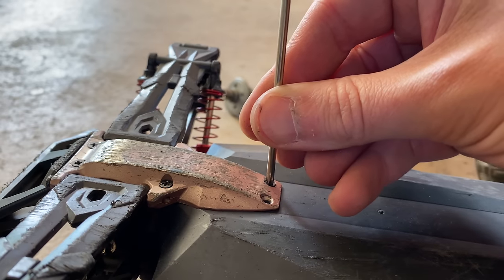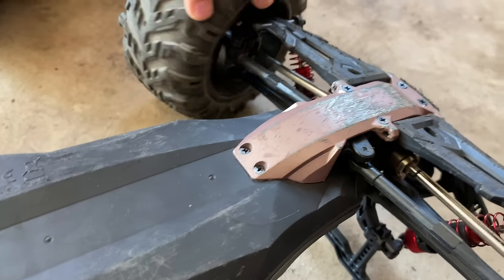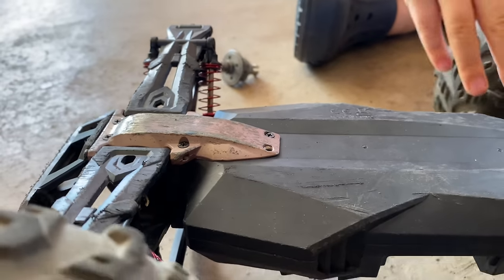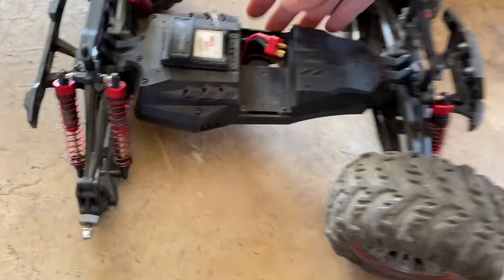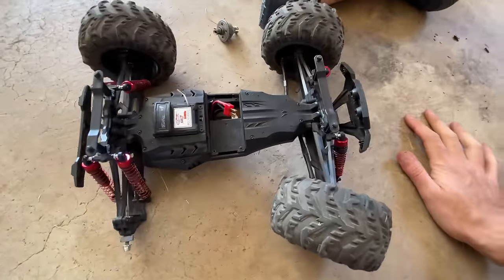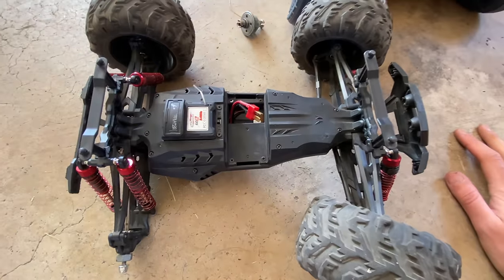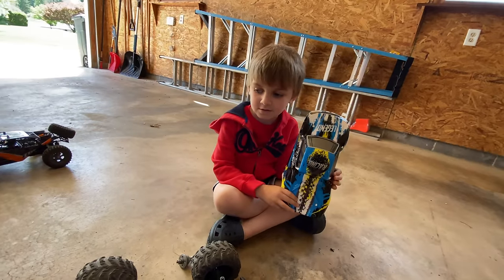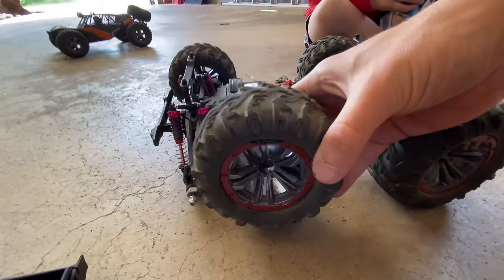Somehow it all works - steering goes back and forth nicely. I think we're all fixed up. What's it missing? First it's missing a body - but then what else? It's missing a battery, yes - but more importantly, it's missing a wheel. Ding ding ding! And I ordered new wheels too - I forgot to show you guys.